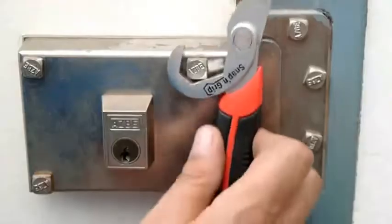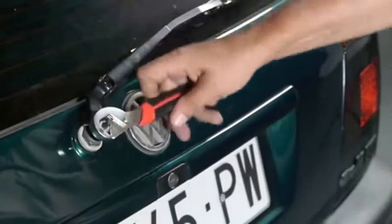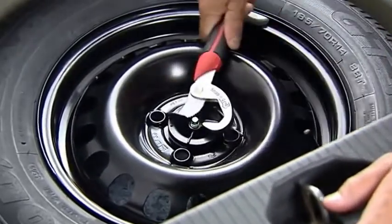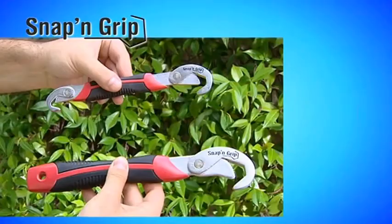With Snap and Grip, you'll be able to tighten and loosen all kinds of nuts and bolts regardless of size, because these wrenches adapt all by themselves — it's that easy. Your Snap and Grip wrenches won't cost you anything like the cost of all those other tools. This offer is too good to pass up.